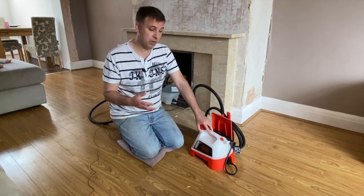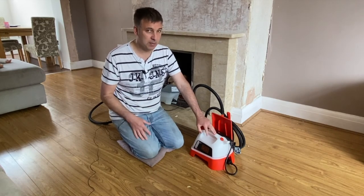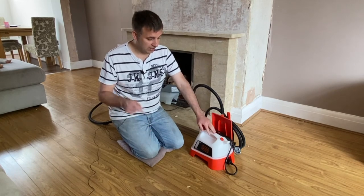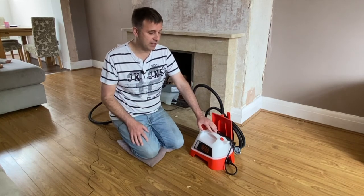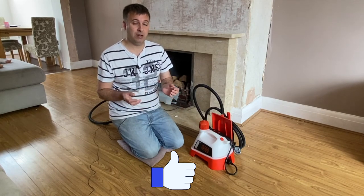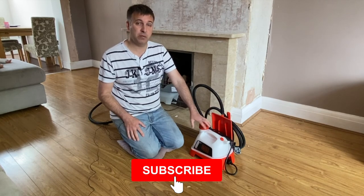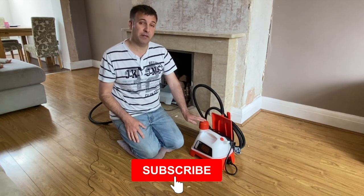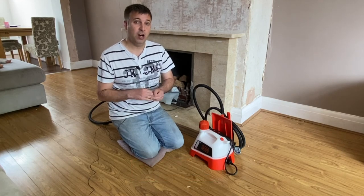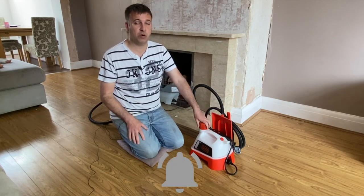I'll put a link in the description — if you do want to buy it, it is an affiliate link so I do earn a small commission if you buy it, but it does help support the channel. If you've enjoyed the video, don't forget to give it a like as it really does help me out. If you enjoy watching reviews of DIY tools and gardening products, don't forget to subscribe to the channel and click the little bell so you get notified when we release new videos.